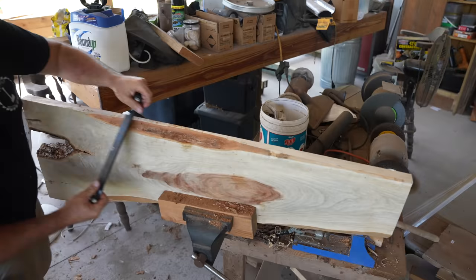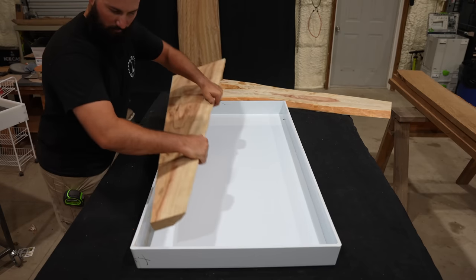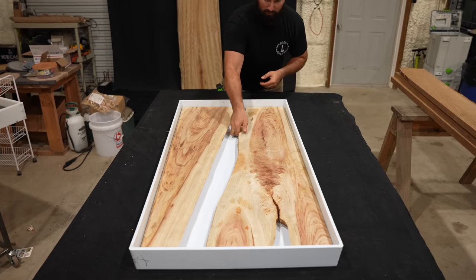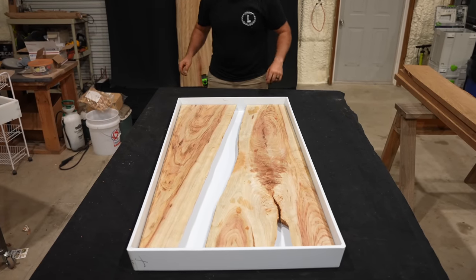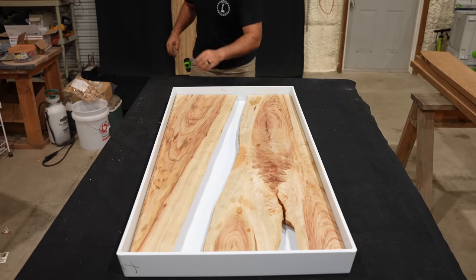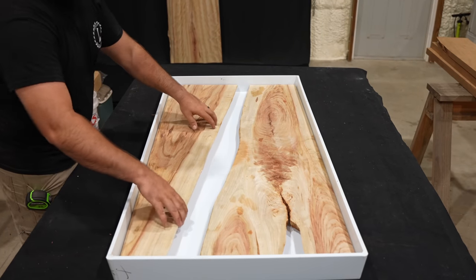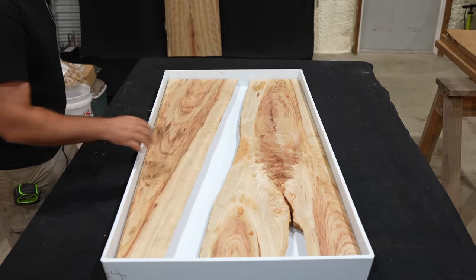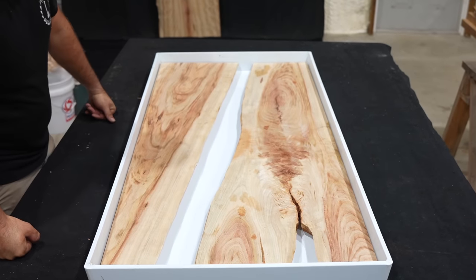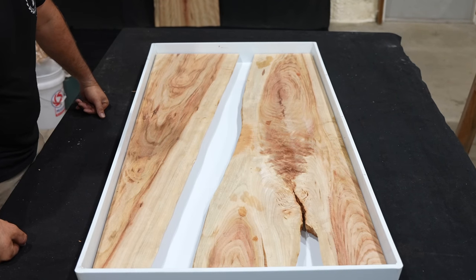After finishing removing all the bark and any loose debris from the slabs we can take them inside and put them into the epoxy mold. You may notice I'm putting these slabs into the mold in a way that most people would consider upside down. The bottom of these slabs actually had way cooler grain than the top, so that's why I'm orienting them this way. It will take away from seeing the live edge, but what I have planned for this table means seeing the live edge isn't going to matter too much.